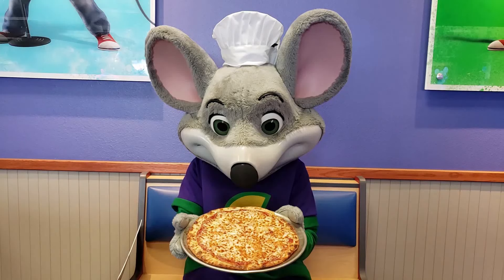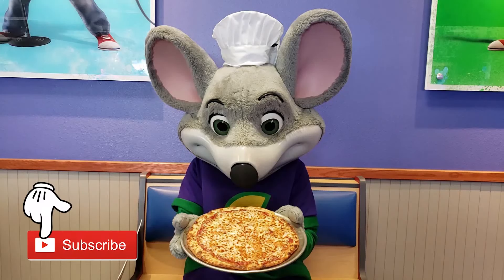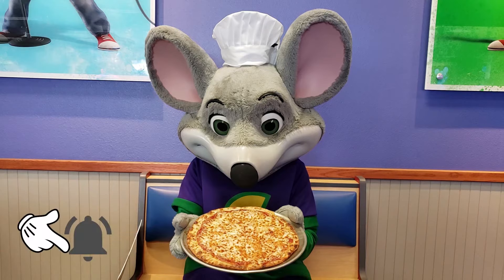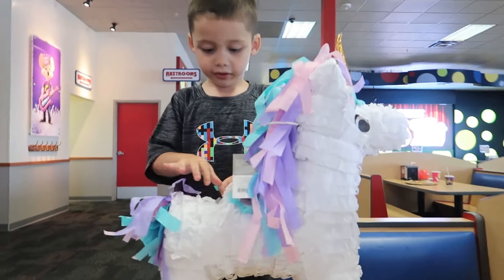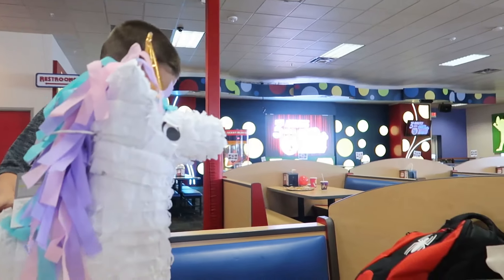Hello boys and girls, welcome to another video! Please don't forget to subscribe and click that bell icon for more fun videos. So today we have another pinata, but before Chucky Cheese comes out, we're gonna fill it up with all the goodies that we got.